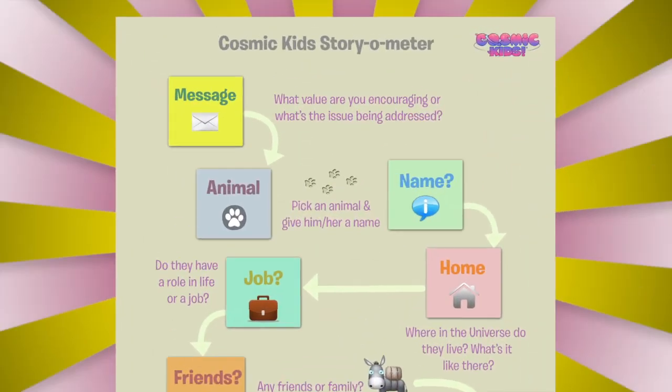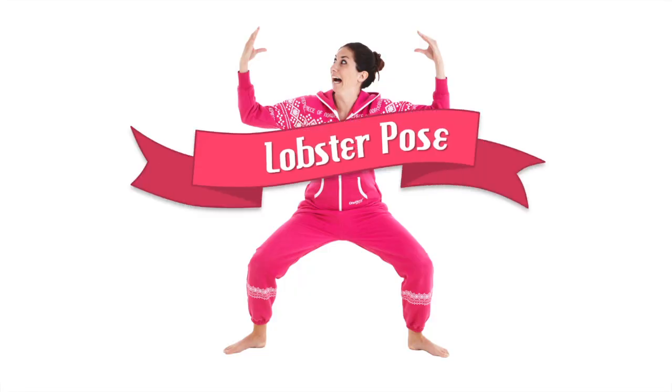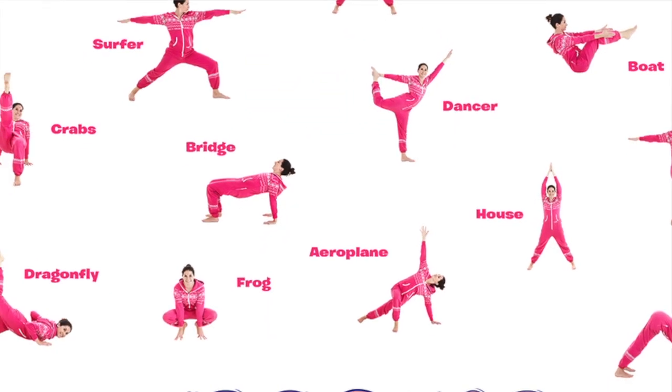The Cosmic Kids Yoga Storiometer. Silly faces. Name the ten poses game. Lobster pose. And you can print it up really big if you like and put it on the wall and create something magic — something really, really important and really valuable for the world.